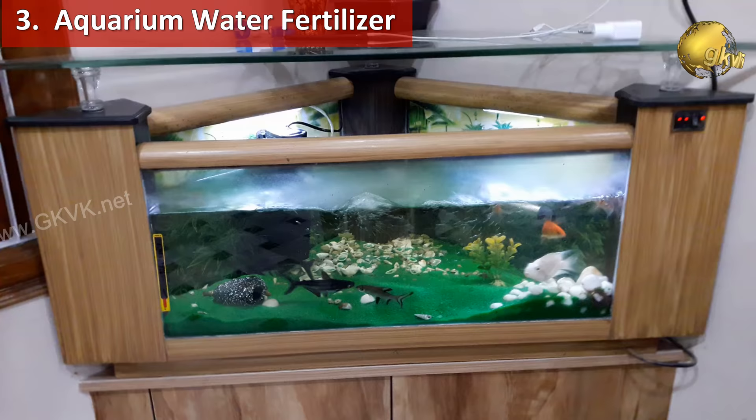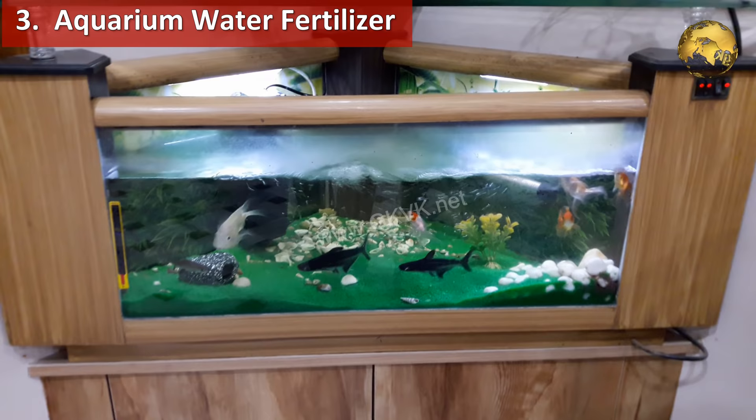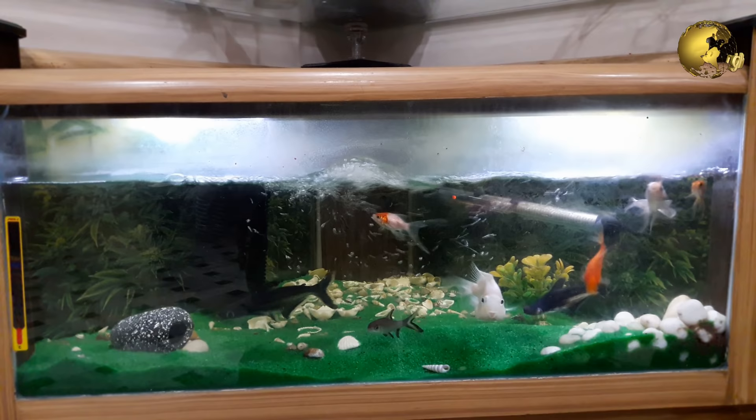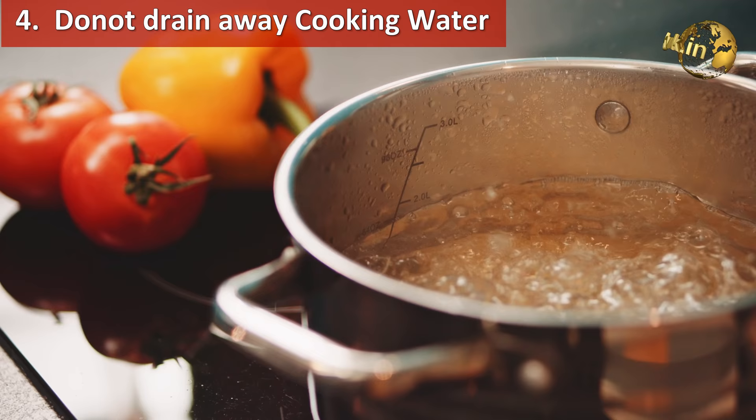Use dirty aquarium water to fertilize your plants. When you are performing a periodic cleanup, do not throw away the water and filter waste. Just pour small amounts of it onto your plants. It contains helpful bacteria and some trace nutrients that can really help your plants.